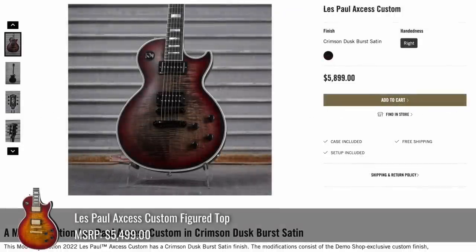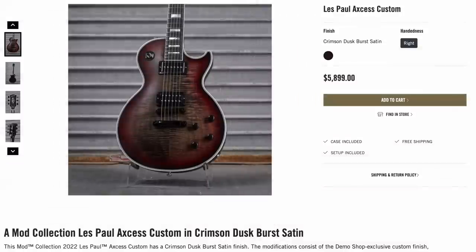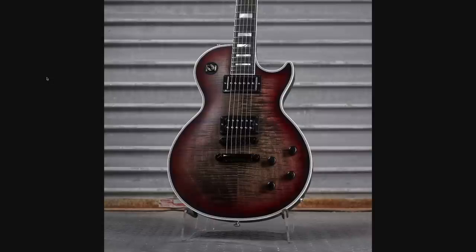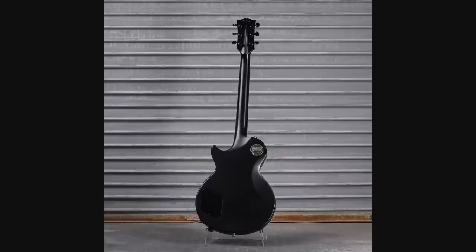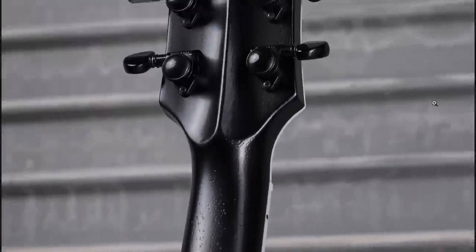Now we're starting to get into the evil Santa vibes. Last year we had the Elf Blood Custom — now we've got Crimson Dusk Burst Satin. Basically it's one of those Axcess customs we see every single week in the bangle burst, but they sprayed a black border on it and dirtied it up with a black overlay. But it works. And it's a satin finish, which is actually a good thing on these Axcess models — open pore satin even.